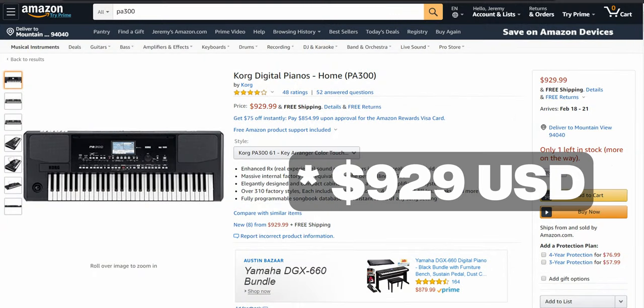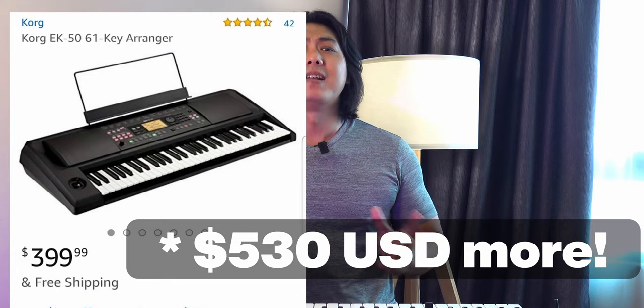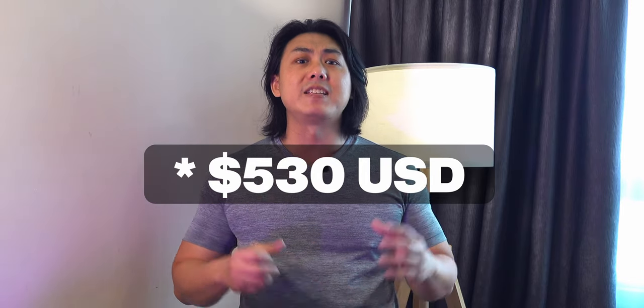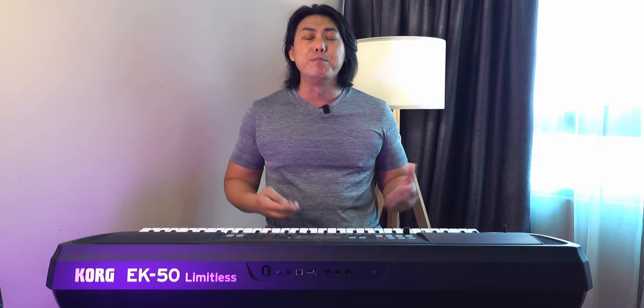The thing is, the PA300L at $750 is a massive $350 more than the Cork EK50L. In many markets, $350 is not a small sum — it can be as much as an entire month's salary. Not everyone needs all the bells and whistles of a mid-range PA300, especially if you are not going into style editing and all the fancy stuff.